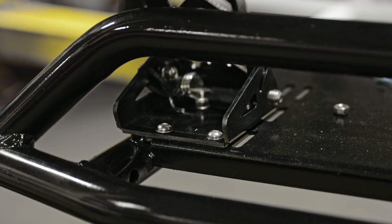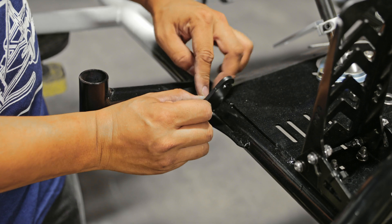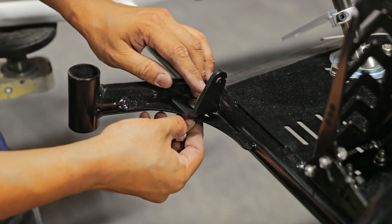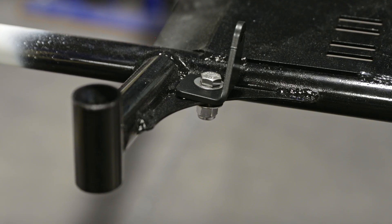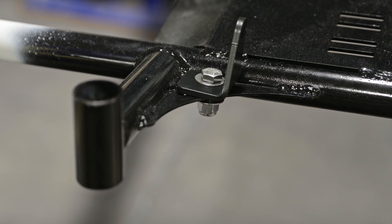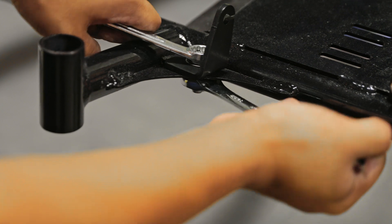Grab the L-bracket and the one-inch 3/8 hardware. Install the L-bracket on the right gusset on the front of the cart. Here's a shot of what it looks like when it's installed. Then secure the bracket by tightening the nuts.